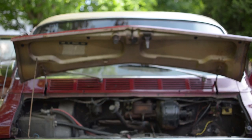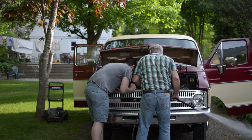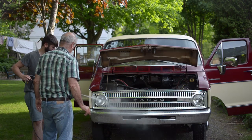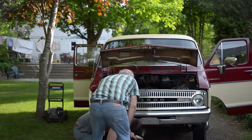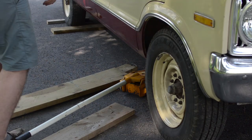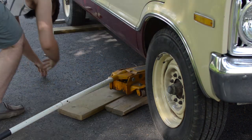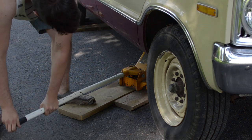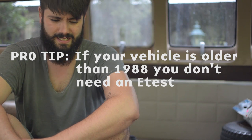We've got to do a few more things before we can safety it and e-test it. We already changed the oil, changed the air filter, and we're installing a new battery. Some of the brakes need some love, so we're going to bleed the brakes, make sure the lines are clean, and check the pads. We're also going to clean the combustion chamber a bit so it hopefully passes the e-test — though I'm not really sure.